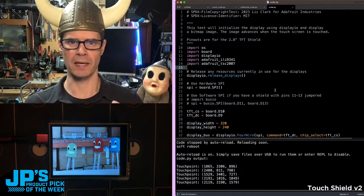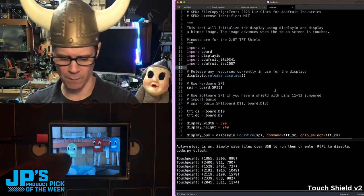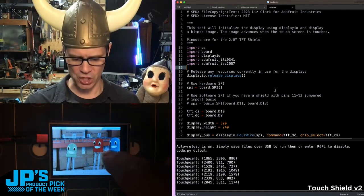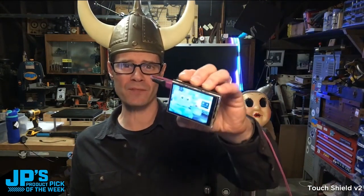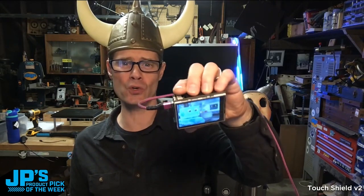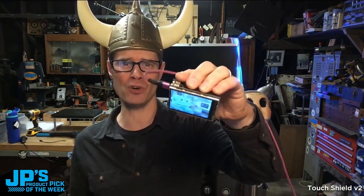You can use something like a user interface that has some big buttons on it — maybe four or five buttons — that are big touch areas, and that'll work great. That right there is my product pick of the week. It is the 2.8-inch TFT Touch Shield version 2 with resistive touch screen for Arduino and metro-shaped boards.